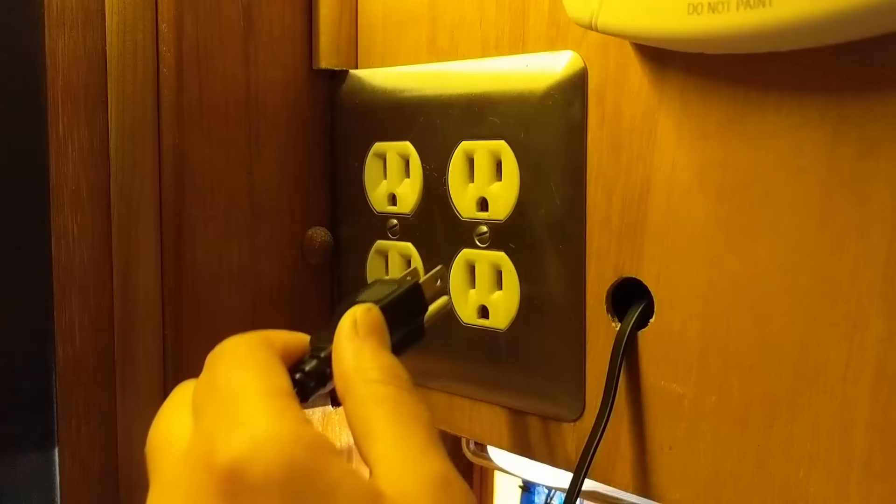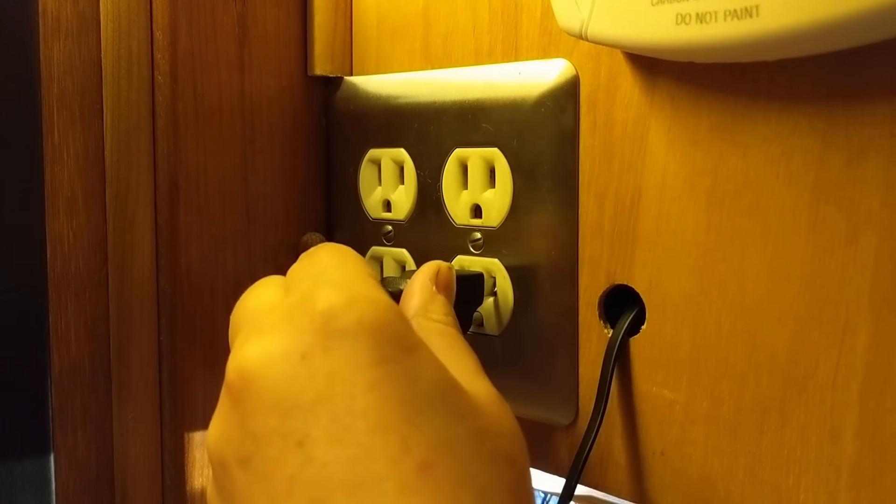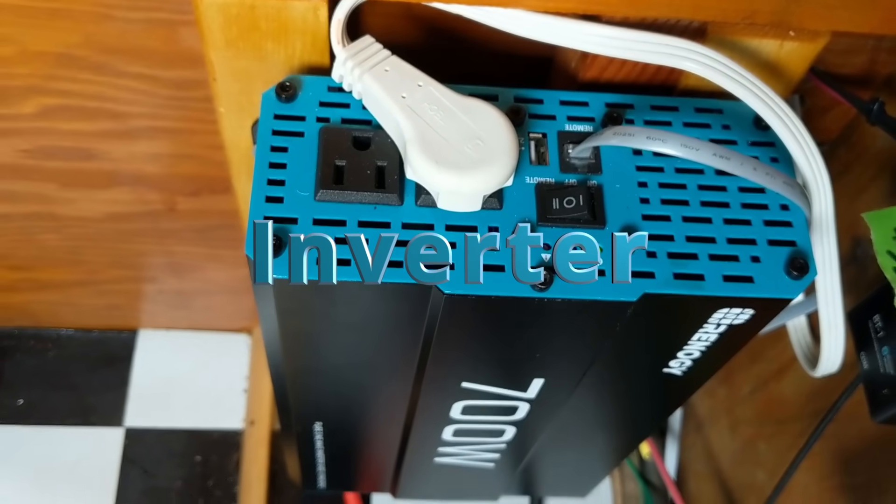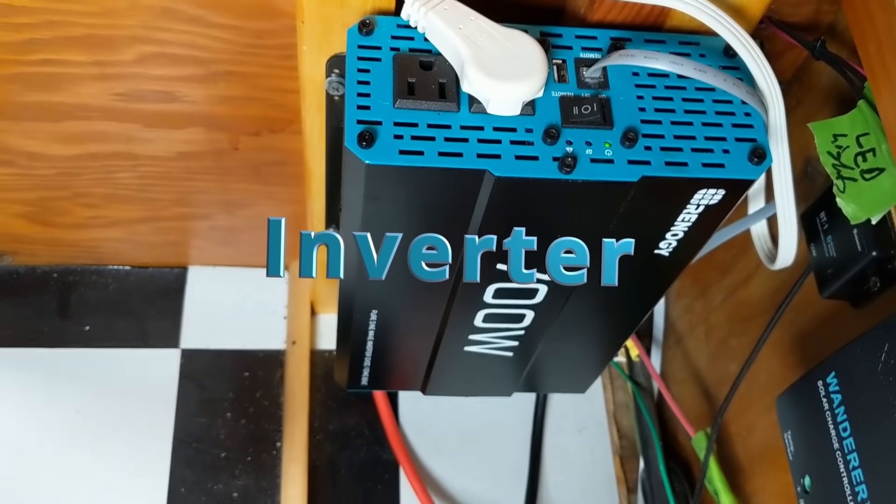There are two types of electricity we use inside the trailer: alternating current (AC) and direct current (DC). Alternating current is the traditional kind of power that comes into our homes and runs anything with a standard plug. Direct current is generated by a solar powered system and is the kind of power that can be stored inside a battery. So if you want to run AC appliances, you'll need our fourth and final component — the inverter, which transfers DC power into AC power.